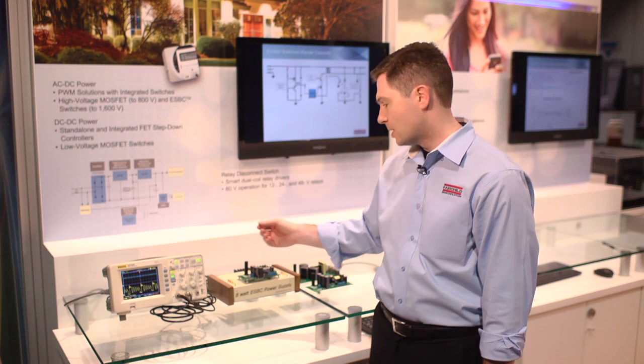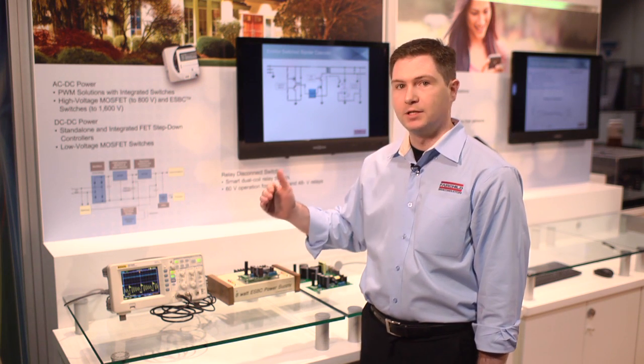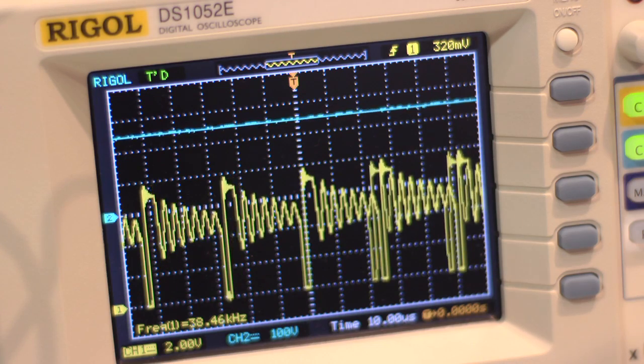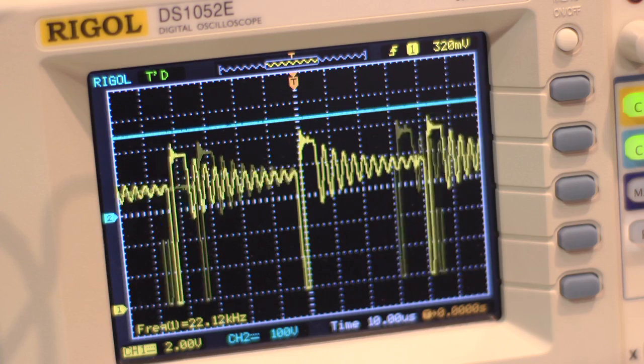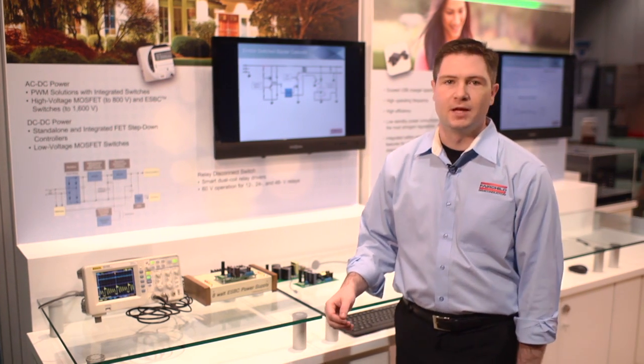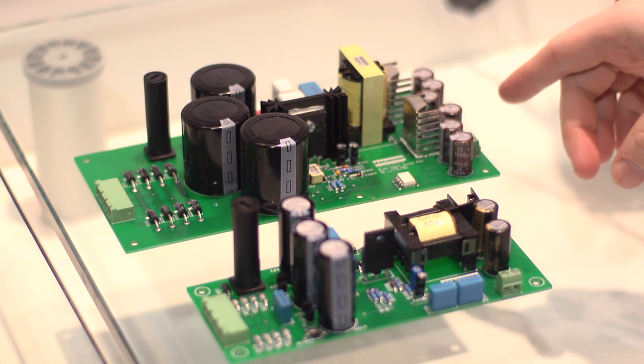This is a quasi-resonant supply. We can step through and increase the voltage, hitting 500 and 700 as well as 1000 volts. As I step it, we can see the supply responds very quickly and continues operating and delivering load. We've just looked at the 8 watt solution, but our applications labs have also created a 30 watt and an 80 watt design, covering a wide range of power.